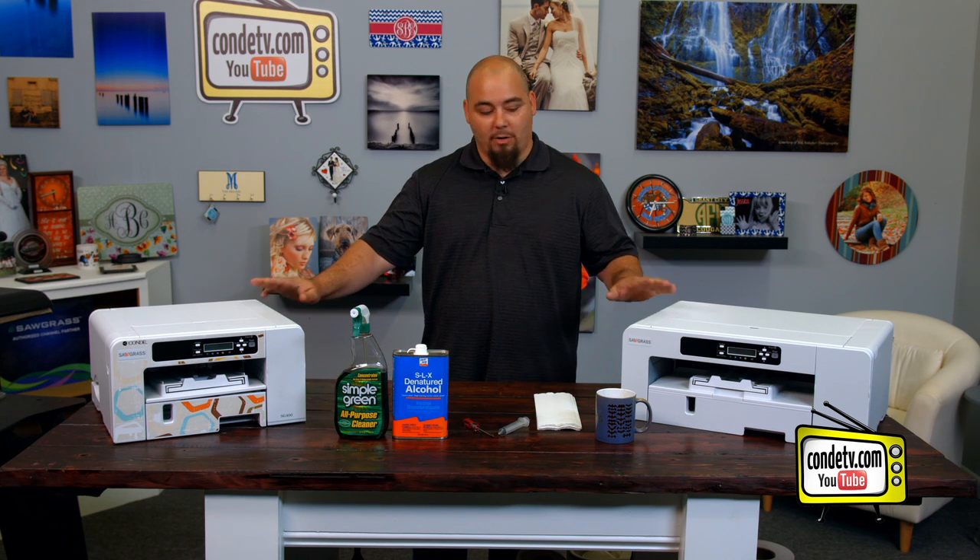Hi, and welcome to Condi TV. I'm Chris from Condi Technical Support, and today we're going to be talking about cleaning the capping station on the Virtuoso SG800 and SG400 model printers.